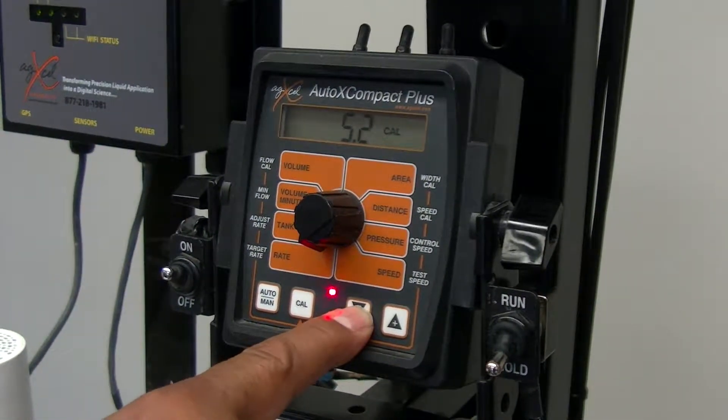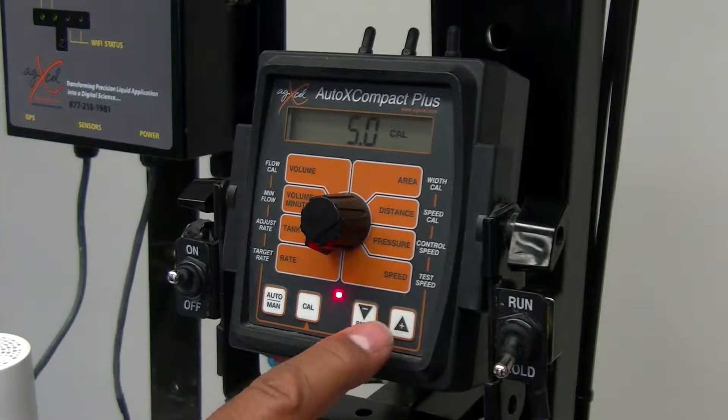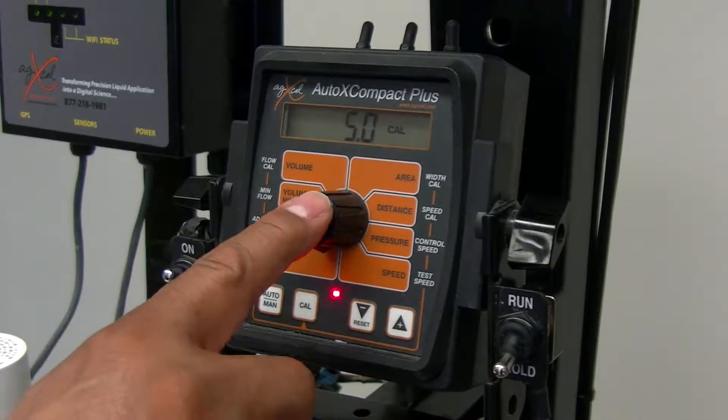So whatever rate you want to do your test at — let's say we want to do five gallons an acre as our test — we can hit the plus or minus button and set it to five gallons an acre.